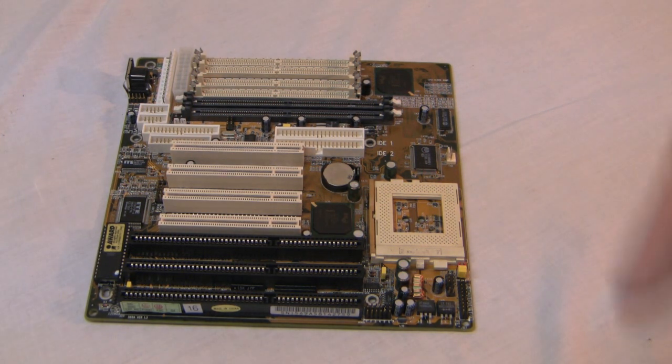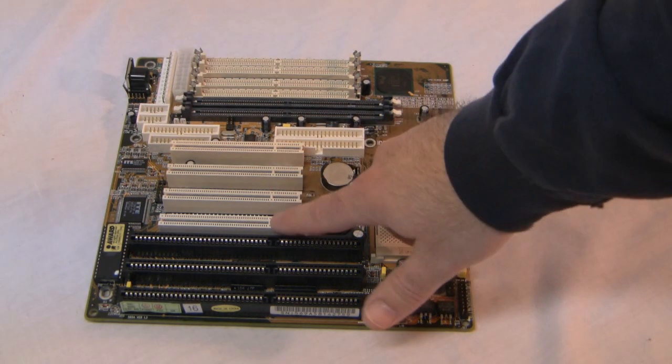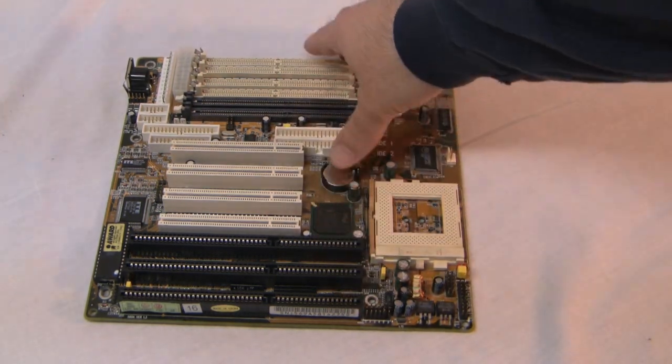An old feature that was carried into this motherboard — and I don't know why anyone's going to be using this from here on out — but you still have the PCI slots right here, so they didn't get rid of those.